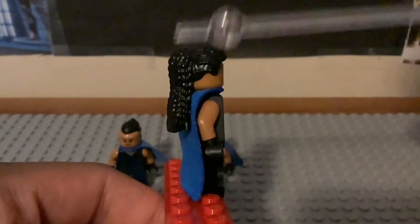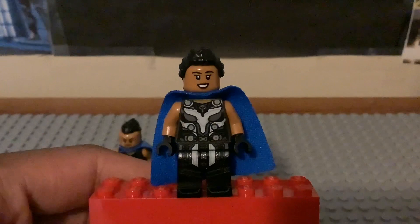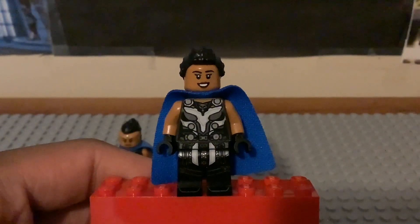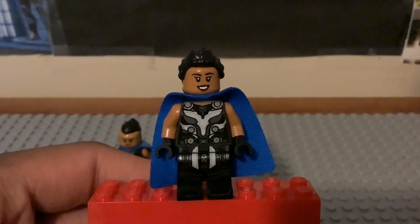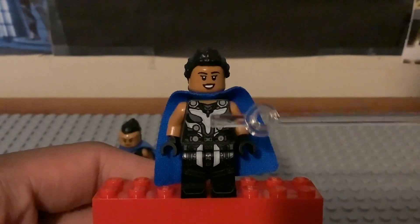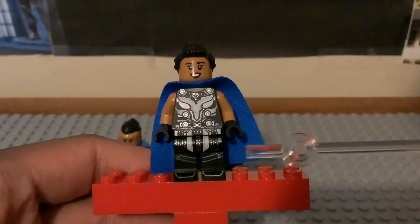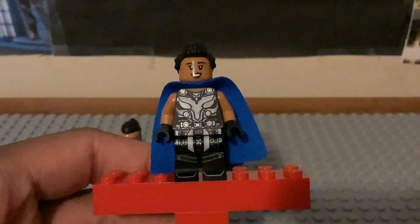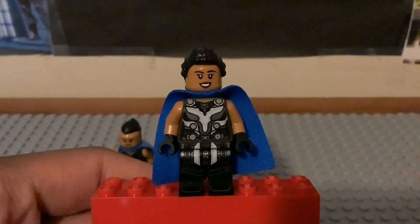I love this hair piece - I feel like that is a brand new hair piece for 2022. I really like this version of Valkyrie. I love the hair piece and the face printing with that Tessa Thompson likeness and that smiley expression. They nailed the torso printing. I like the silver parts where you shine it to the light. I like the torso, hip, and leg printing - that looks so amazing in my opinion.